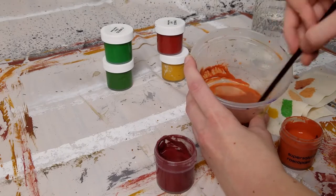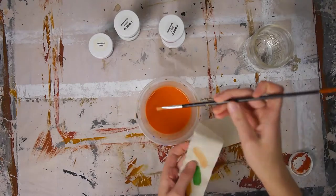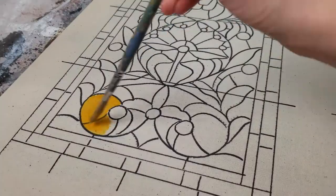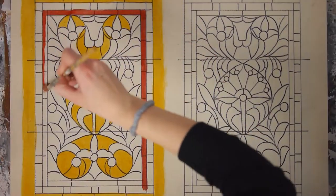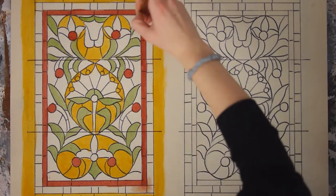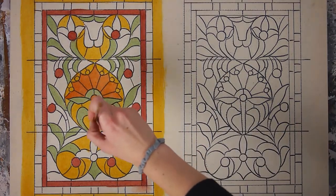You will also want to do some swatches on scrap muslin to make sure that your mixture is not too thick and prevents light from coming through. Then just paint your colors, and make sure to let it dry between colors so that they do not bleed into each other.